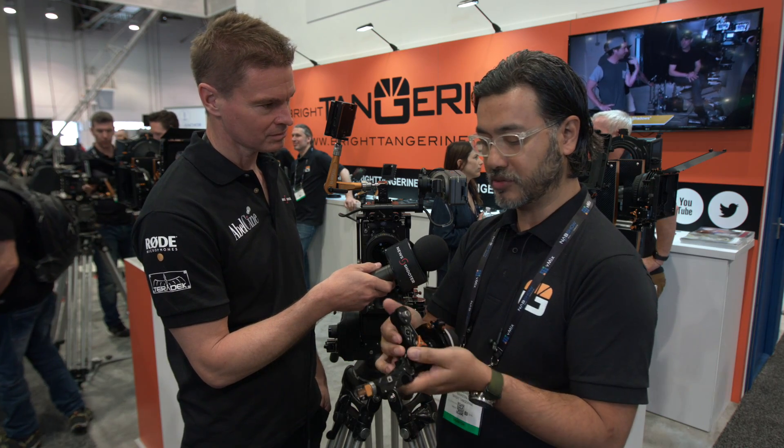More importantly, we have a special little adapter that will reverse the gear for Nikon and Canon lenses.